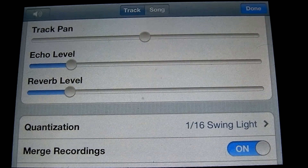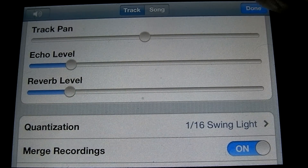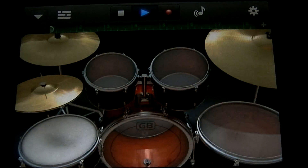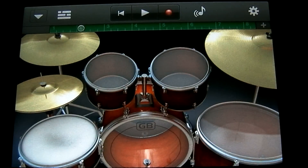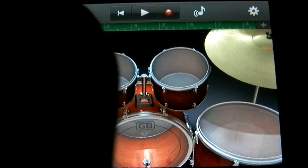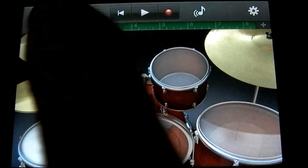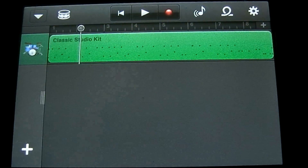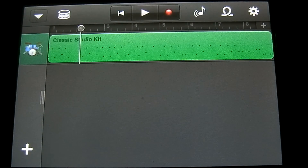Sounds about good. Let's go ahead and stop that. If you want to get to the arrangement view, tap this button next to the arrow. This is where you can add more instruments and actually arrange your song. But that's going to be it for this tutorial. In the next couple of tutorials I'm going to show you some of the other instruments and other things you can do in GarageBand. Stay tuned — see you next time.